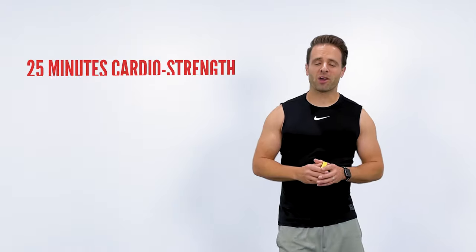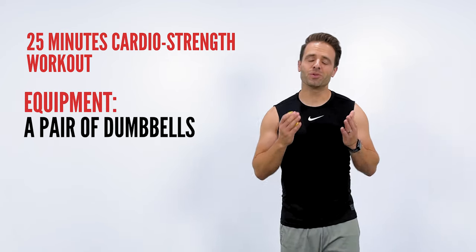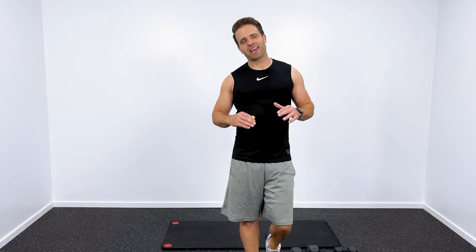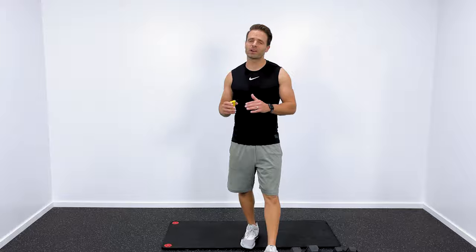Hey guys, Jared here with Tone and Titan, coming at you today with a 25-minute cardio strength workout that you can do with just a pair of dumbbells. I do have a heavier pair and a lighter pair of dumbbells, but if you just have one, that's totally fine. This is still going to be an awesome workout.